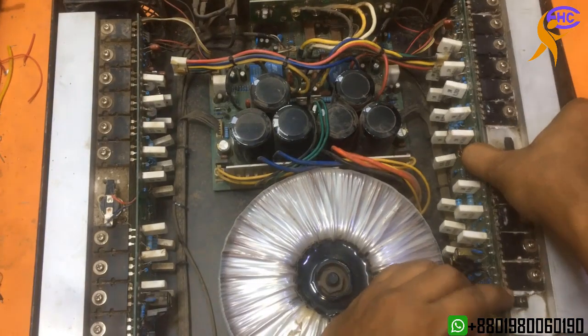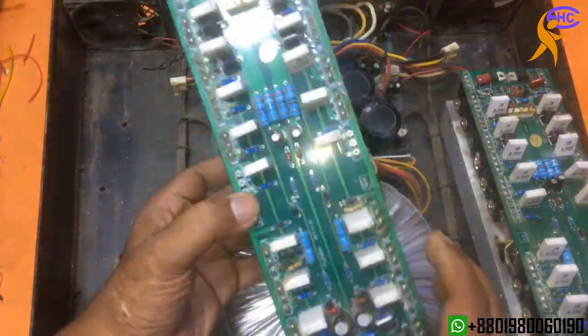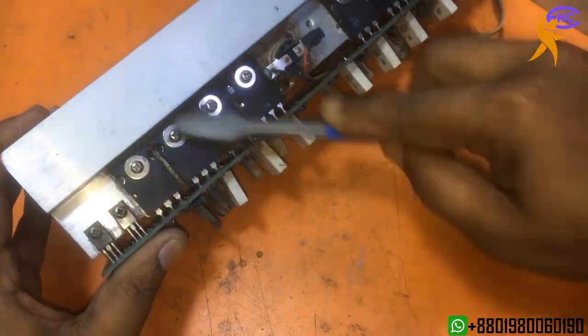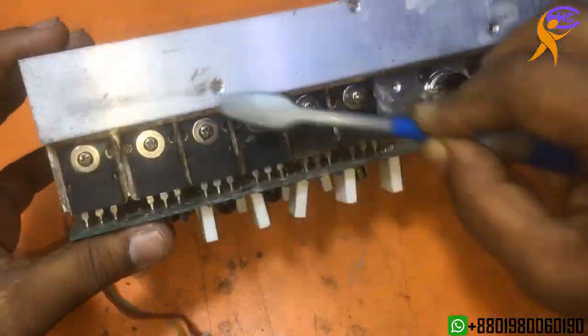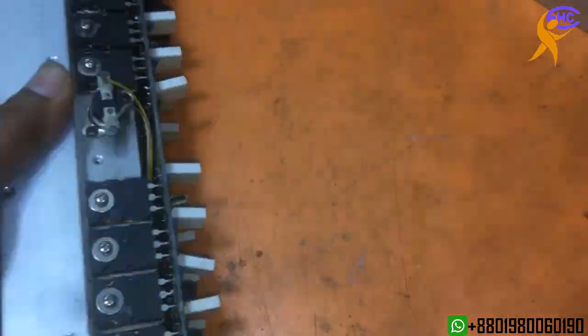The left circuit is making noise, but the right circuit also has a problem — the right circuit has a high voltage problem. I will check it later. I am cleaning this board first, need to clean it before checking. Dust can cause this kind of problem.